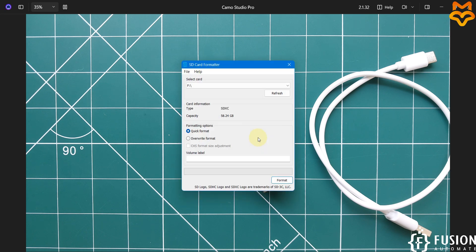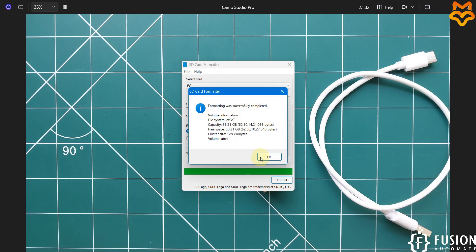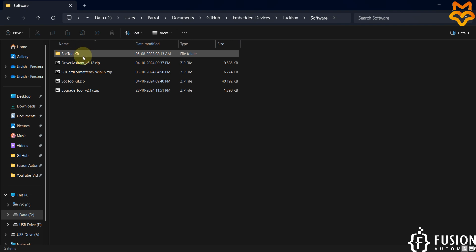Here you can see 58.24 GB, so this is my 64 GB SD card. I'm going to format it. We have successfully formatted the SD card. Now we can open the SoC Toolkit software.